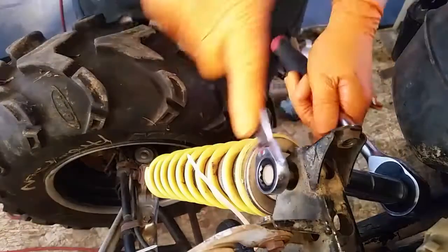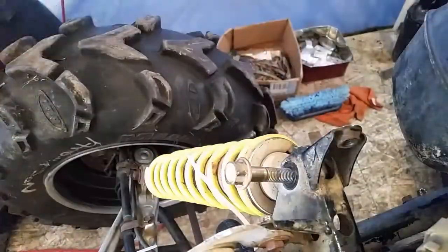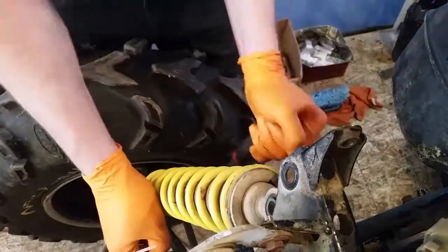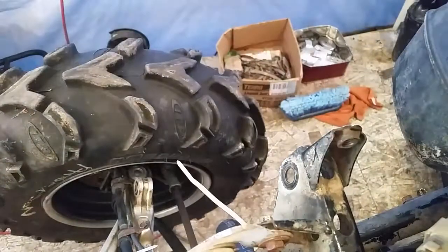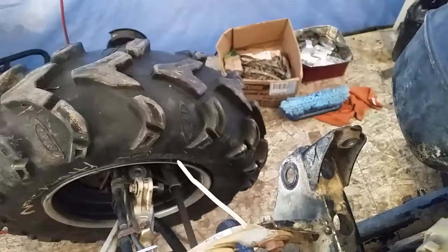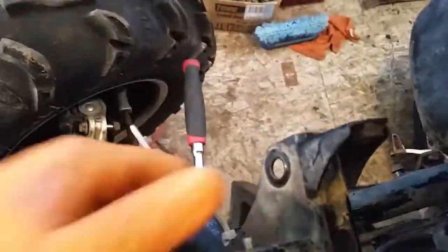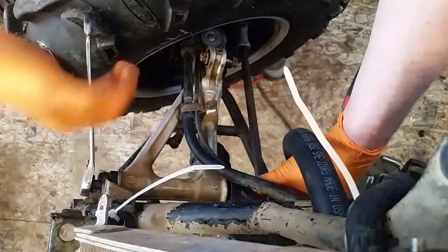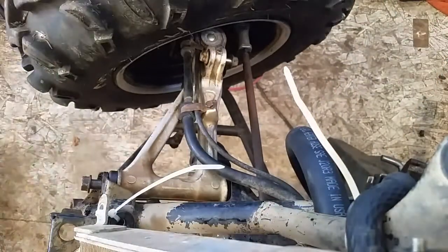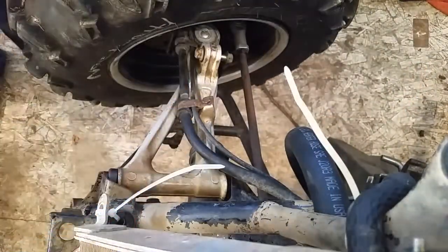Hey guys, I got all the bushings and everything installed. This left side is completely done — it's very nice now, no more shaking. On this side I've come to realize that these two cups belong in the rear and the rear ones belong in the front. Don't know how that happened, but I'll have to reassemble that a little later once I get the rears off to redo all of the bushings in the back.